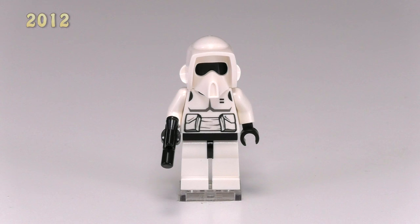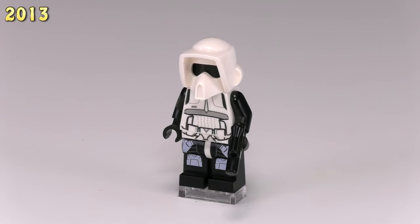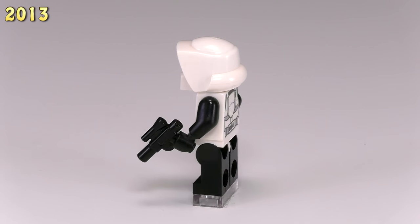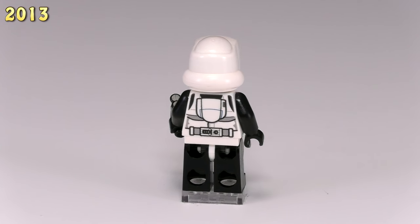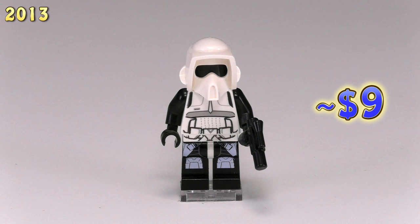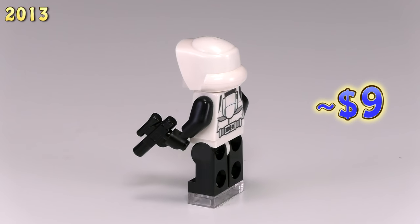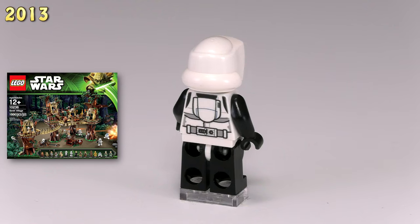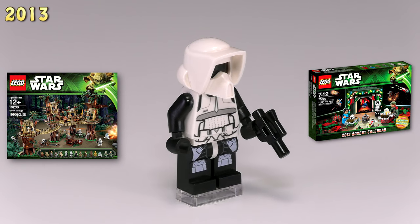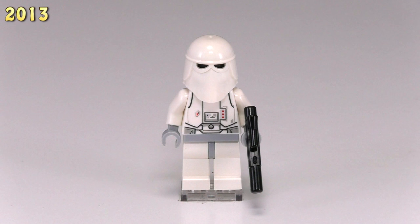Moving up to 2013, we get three new figs but only two are technically new designs. We finally get a new scout trooper, and the total redesign is much much better — there's a lot more detail on the front and now the back of the torso, plus good printing for armor and straps on the legs. He looks a lot more accurate and still comes with a tan balaclava face. He came in two sets: Ewok Village 10236 and the 2013 advent calendar 75023.